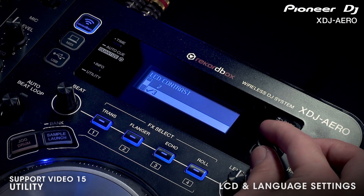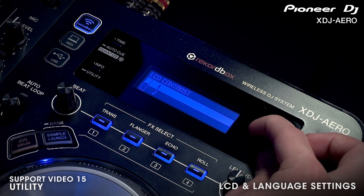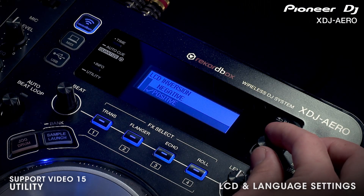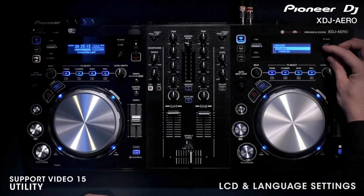You can also adjust the look of the LCD screens with contrast and even change the color. You might find it easier to read if you invert the display for night or daytime use. The arrow can also display up to 18 different languages.